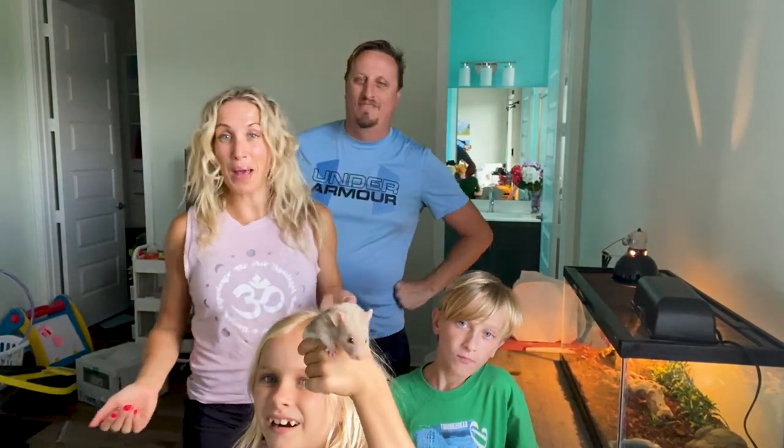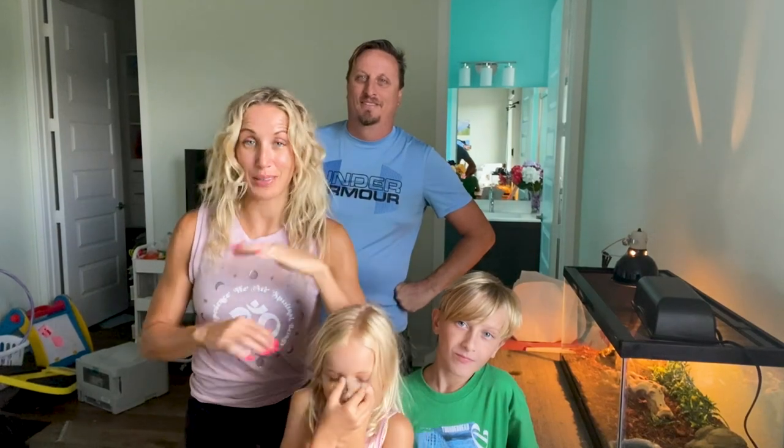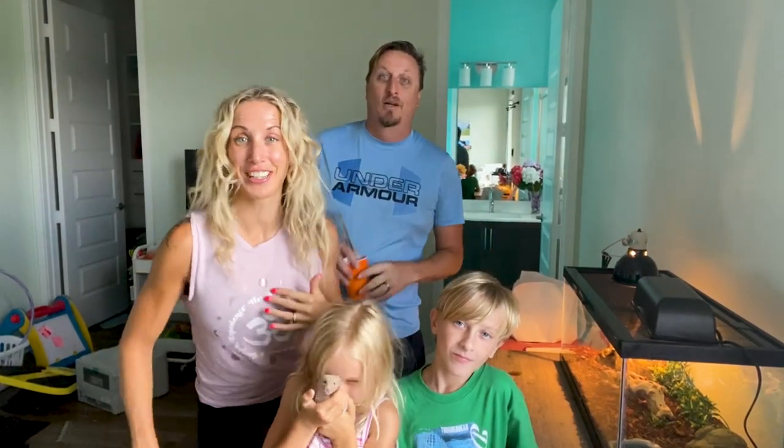Hey guys! Today we're feeding our pet Snakey. He is one of our pets. Don't worry, that is Coco our hamster. He is not Snakey's food. But this is.